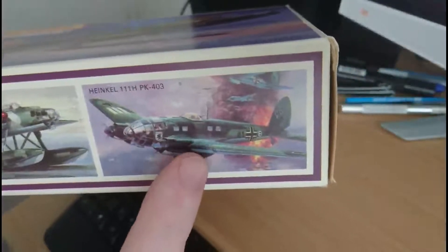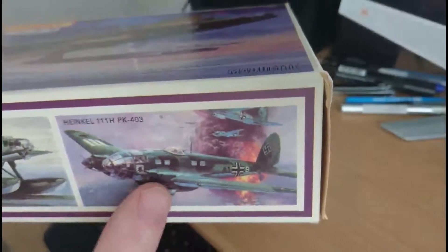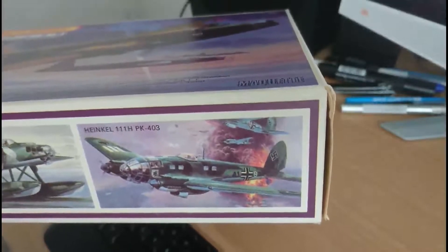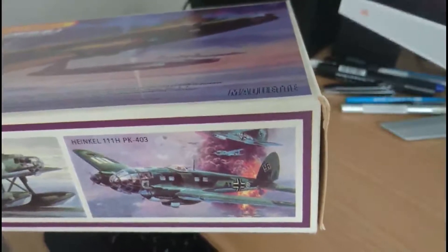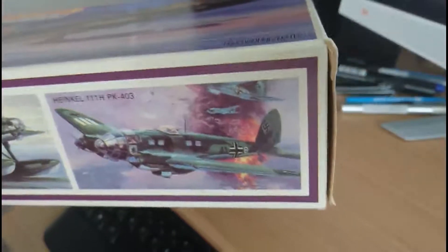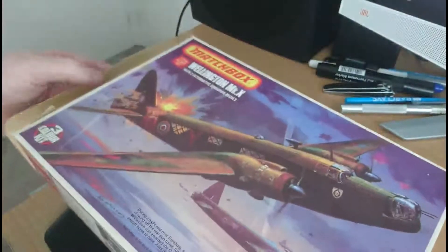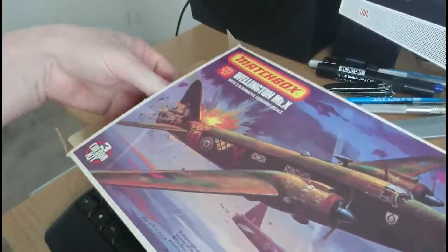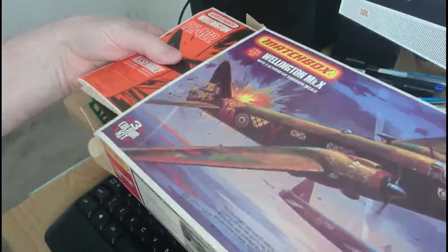Also on the side panel is PK-401, the Heinkel float plane, and PK-403, the Heinkel HE-111. The HE-111 is a kit I'm actually trying to get hold of to do an in-box review, full build, and progress video, because I remember building it as a teenager - it's quite a nice model and actually quite an accurate Heinkel. The problem with the HE-111 is it tends to fetch ridiculous money. The Red Range kits generally do tend to fetch quite a lot of cash for what they are.